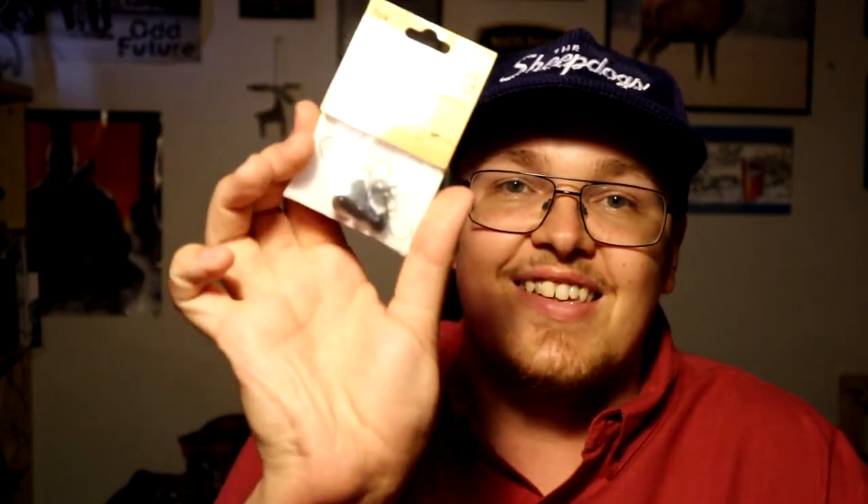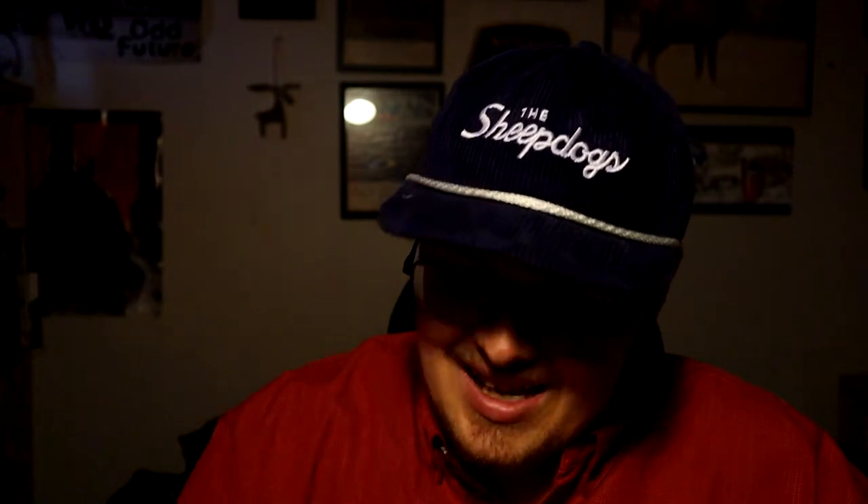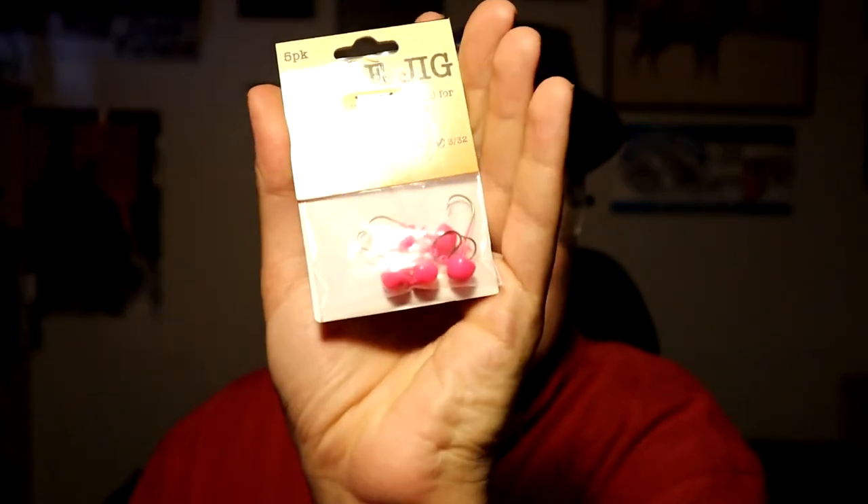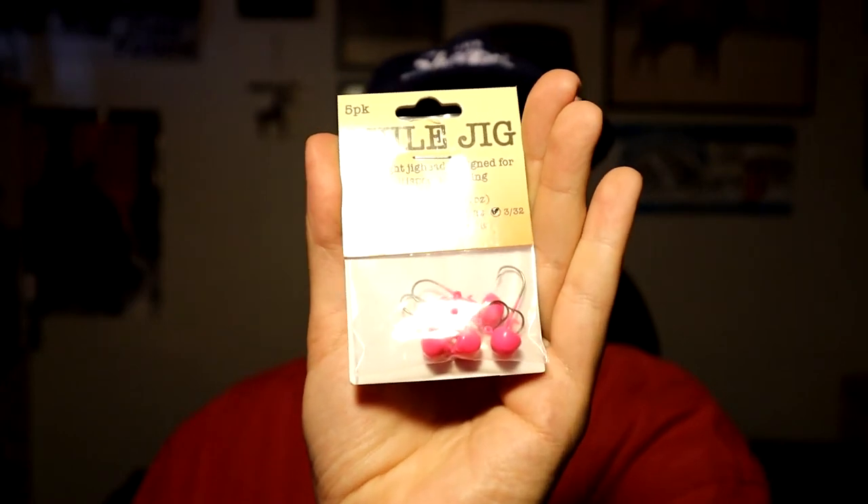I also got more 3/32 ounce in black, and a 3/32 ounce in pink. I very rarely use bright color jigs, but I decided to switch it up. The fishing has been tough lately — it's been slow. So I'm going to try some different things and maybe a bright color is what's needed.